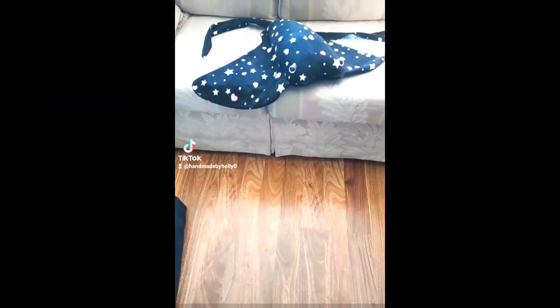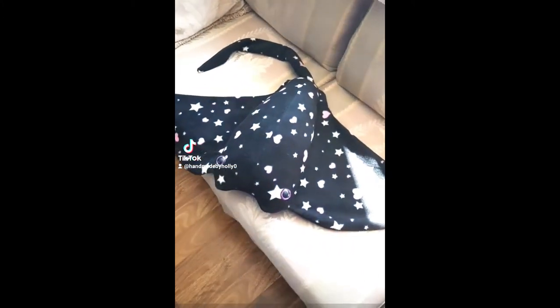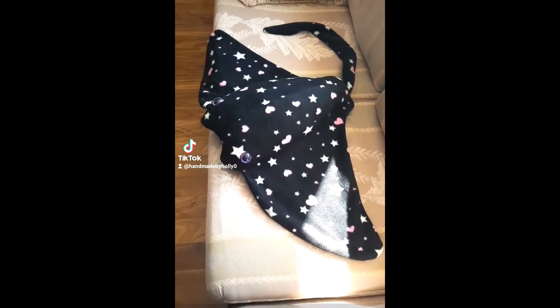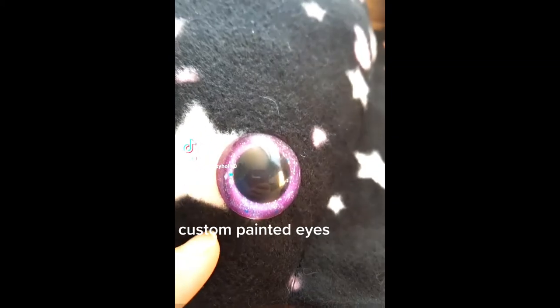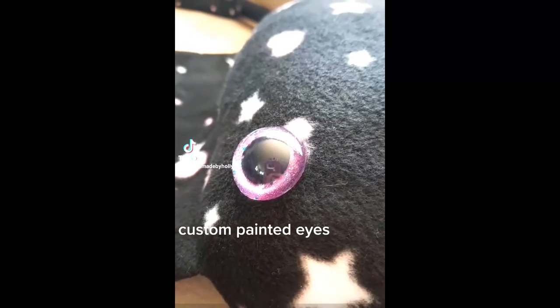I can't wait to make more in different colors. If you want to take him home and support me, the link to my shop is down below, along with the link to BZ Art's original pattern if you want to make one yourself. Thanks everyone, see you in the next video.